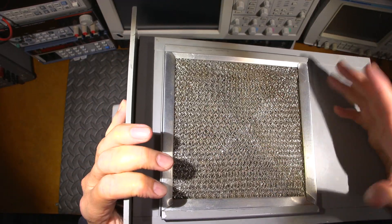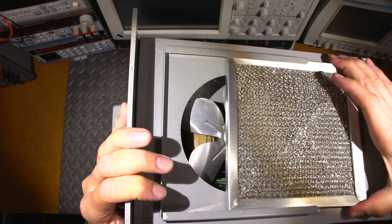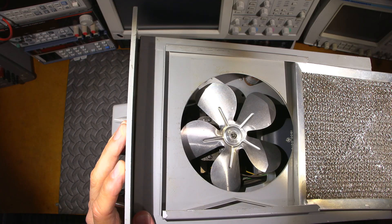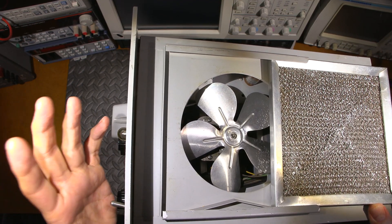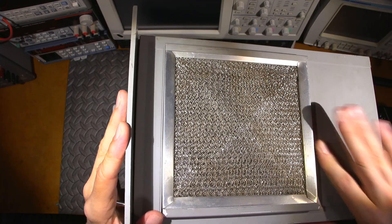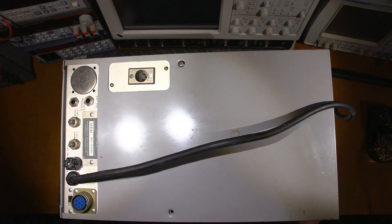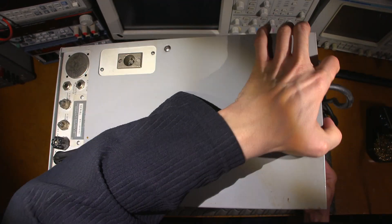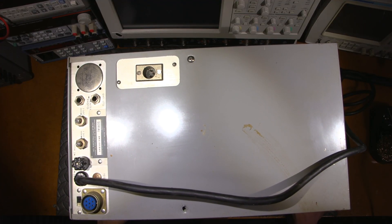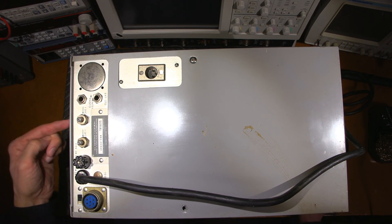There's a fan under this, and this would be the filter — you can see it slides out, and it's actually very clean. I haven't cleaned this or anything; this is just the way it is when I got it, so it's been taken care of very well. A lot of these pieces of electronic apparatus were extremely expensive back in the day and were in facilities — some in clean rooms — and it's probably the situation with this unit. Looking at that fan, it looks pretty spotless inside.